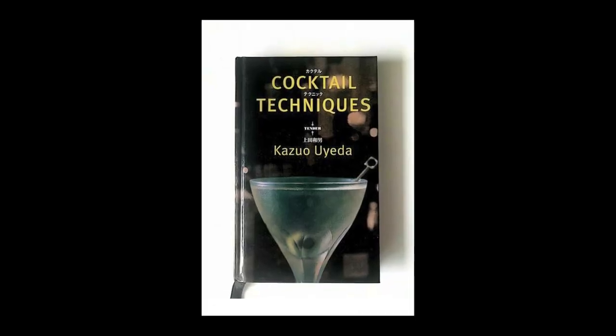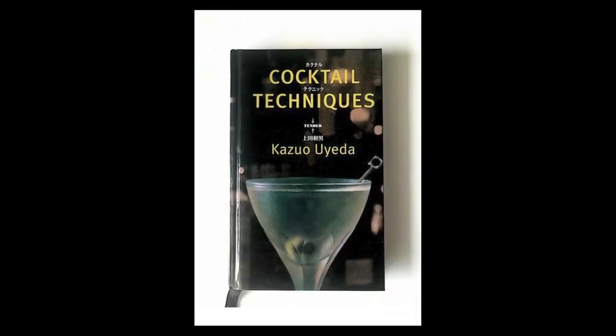He's also the creator of the Japanese hard shake, which you may or may not have heard of. If you're not a big cocktail person, you might say you've never heard of him — and that's all right. But I'd recommend picking up his cocktail book because it's fantastic, and if you've been in any cocktail bar, I can guarantee they've been influenced by him.